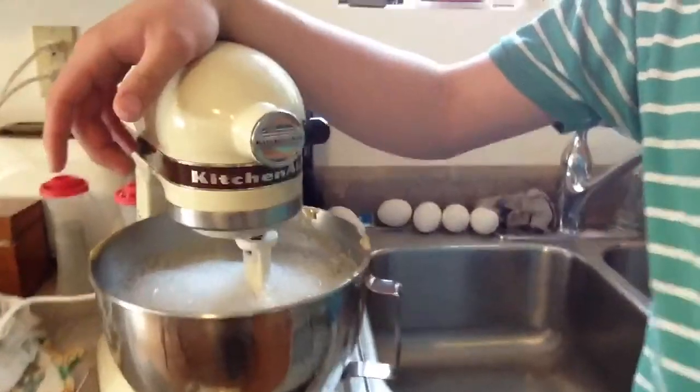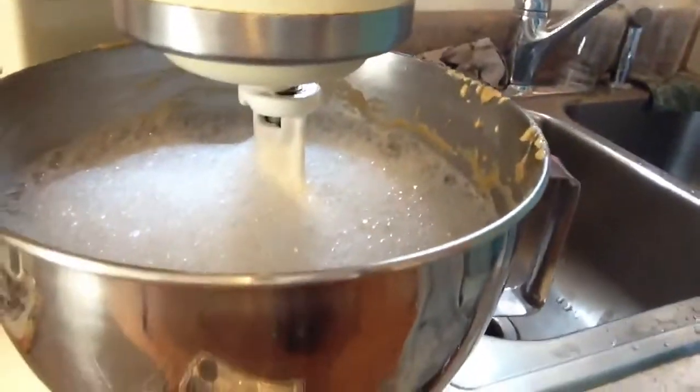What better thing to clean it off than the thing that dirtied it to begin with? Filled with hot water, and here we go.